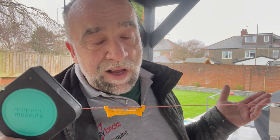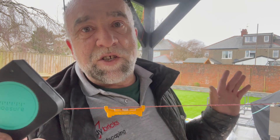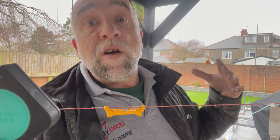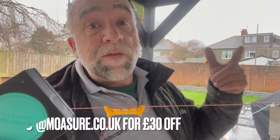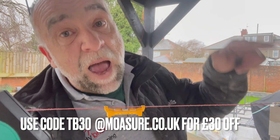I call it a top pocket tool because it just does so much stuff for me in the trade as a landscaper. So if it's of any use to you, click the link in the description and get yourself £30 off — happy days.